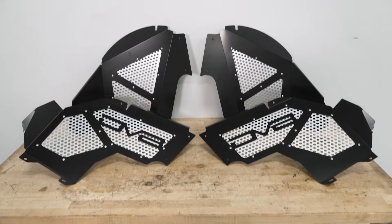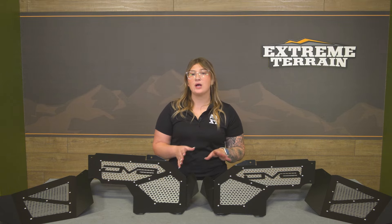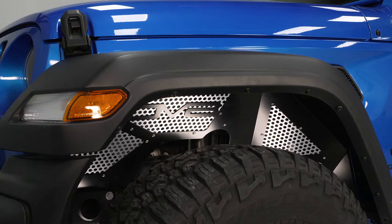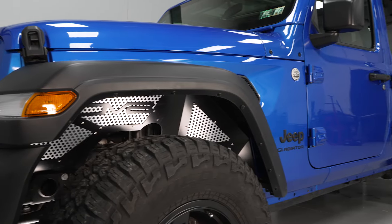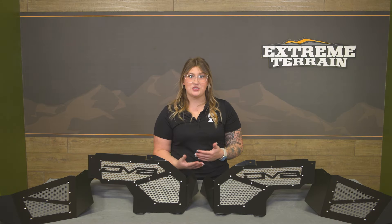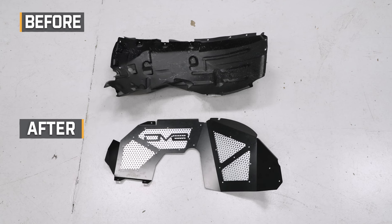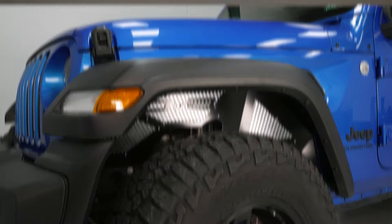They're also going to be completely bolt-in, so you don't have to worry about modifying your JT in order to install them. This set will come in at about $450, which is pretty average for a set of quality inner fender liners. What I like about this choice compared to others is that these are going to be highly vented, providing a lot of that heat dispersion compared to others that may not have this level of perforation or ventilation. You're also going to be able to customize them and put your own spin on the appearance, making them a great choice if that custom feel and protection is what you're chasing.